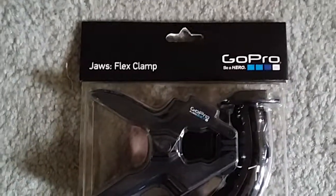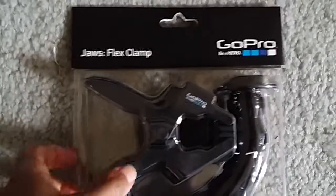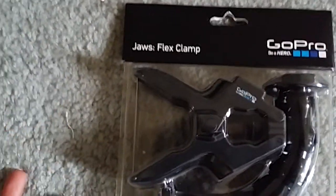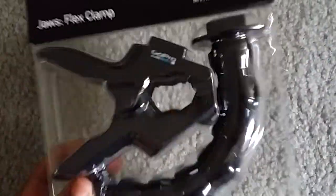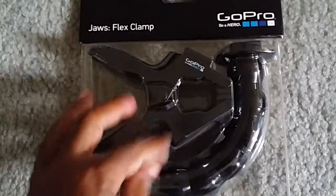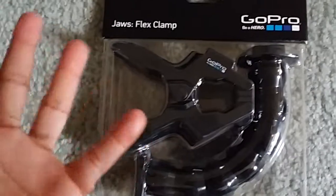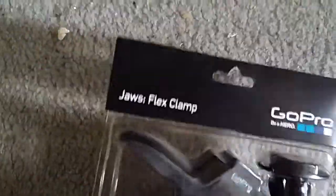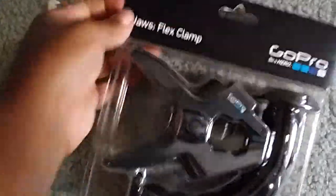Hey, I'm here to unbox the GoPro JAWS Flex Clamp. I wanted to get the newer one that came out - I forgot the name of it - but they didn't have it, they sold out, and this was the last one. I think a lot of people are buying stuff like this that holds their cameras so they can stay in one spot while they film. So I ended up getting the Flex Clamp, but it's good. Let's unbox this.